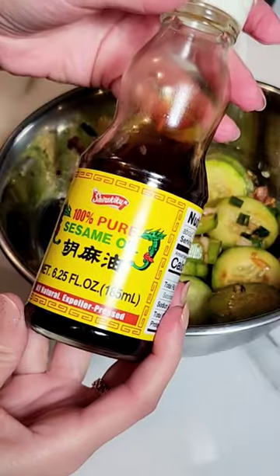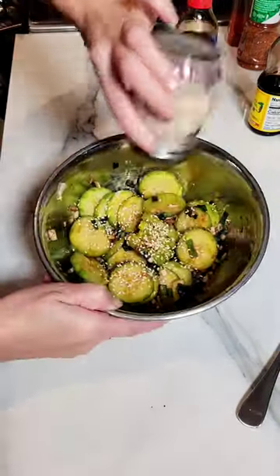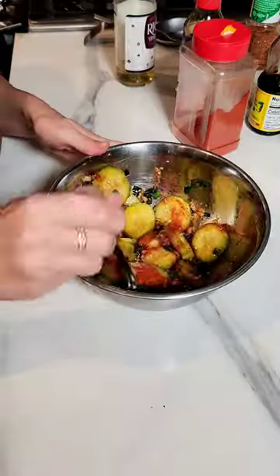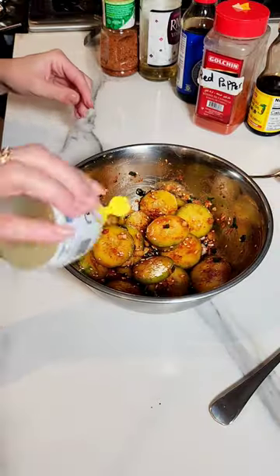Give it a good mix, then add the soy sauce — I'm eyeballing this. Sesame oil, sesame seeds — I love a lot of sesame seeds. Rice vinegar, red peppers, and here's a twist: tajin! I love a little tangy. Some lemon as well.